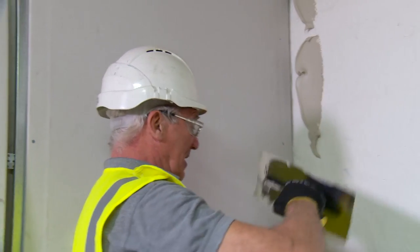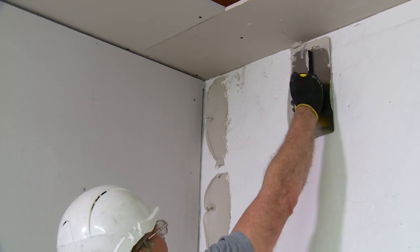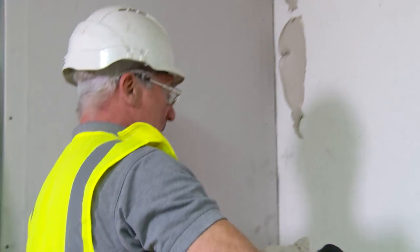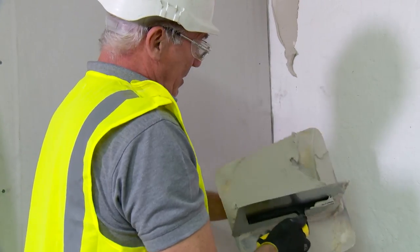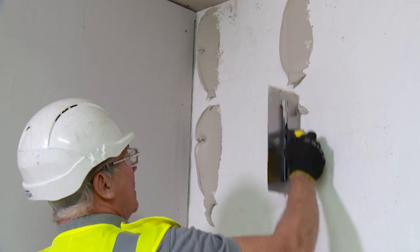There are two methods of actually applying it to the wall. You can either place and sweep away, or you can put it onto the opposite edge of the trowel and hit and slide away. Whichever method suits yourself.